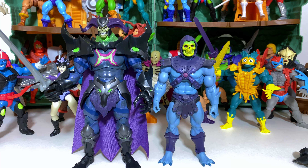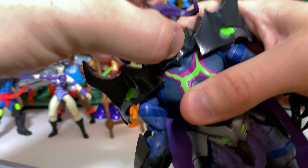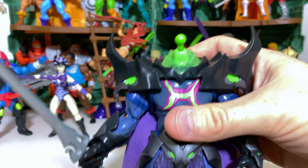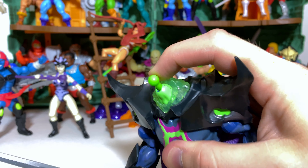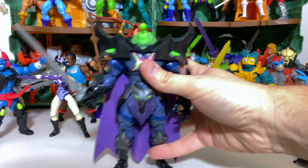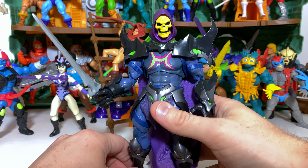Speaking of heads, it's important for us to answer questions about modularity between all the different Masters lines. The Revelation heads aren't necessarily meant to be popped off and changed out, but it seems awfully easy to do that very thing. The ball pegs look exactly like Masters of the Universe Classics ball pegs on the heads. Let's have a look at the Masters of the Universe Classics Filmation Skeletor head — and just as imagined, it works, no problem at all.